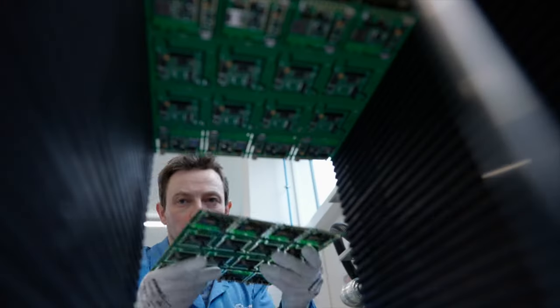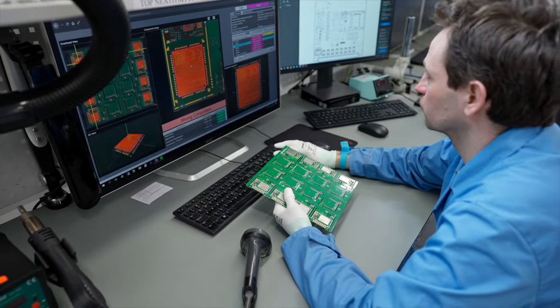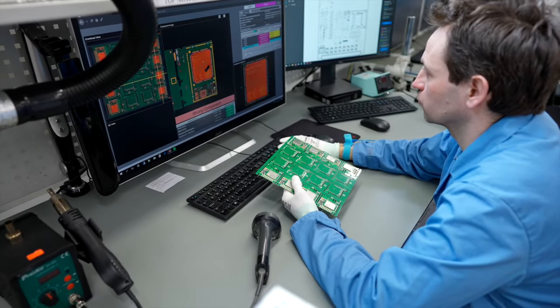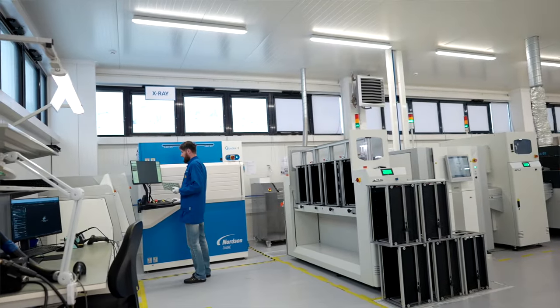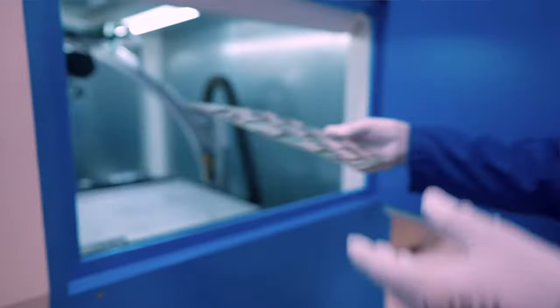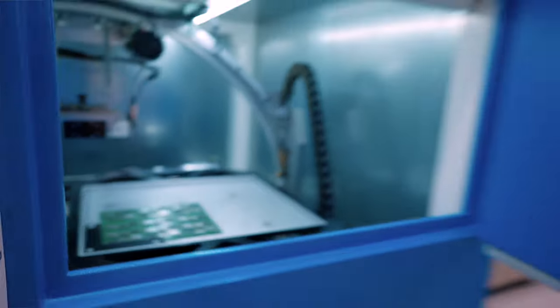Despite its advantages, optical inspection still has some limits. For example, it can't assess the soldering quality of certain components. In these cases, our X-ray machine is utilized. As per the sampling plan, specific boards are selected for X-ray examination, catering to each project's unique requirements.